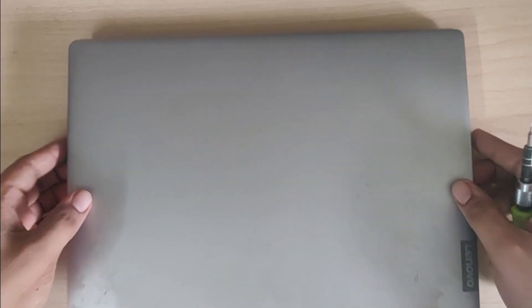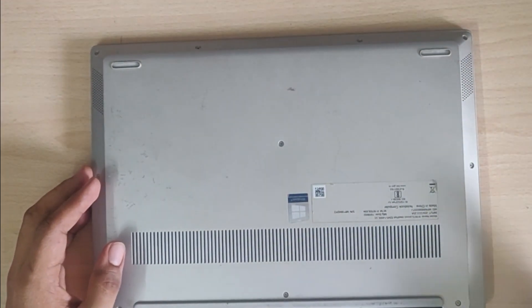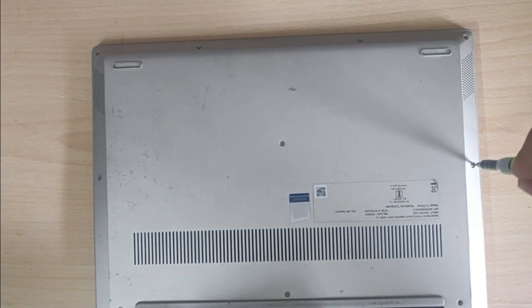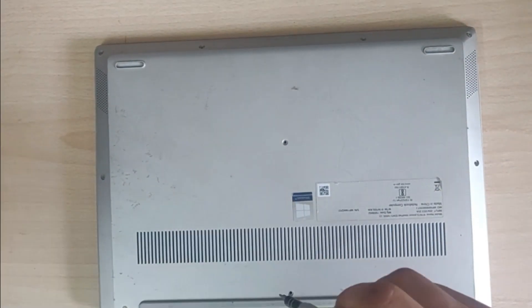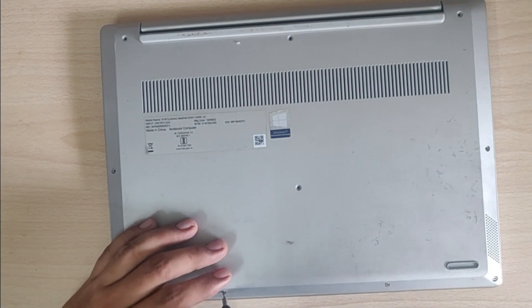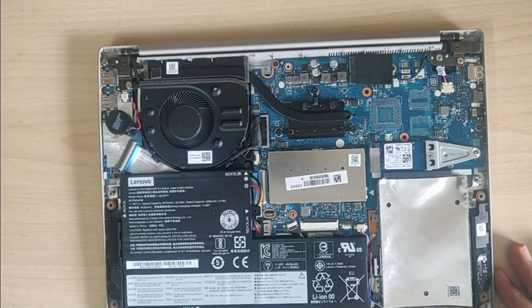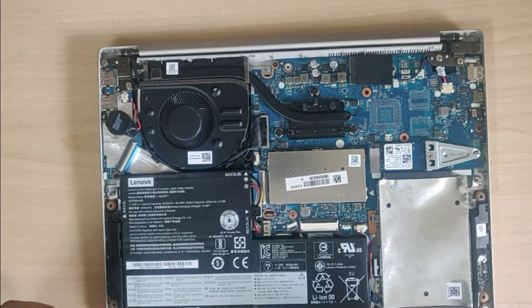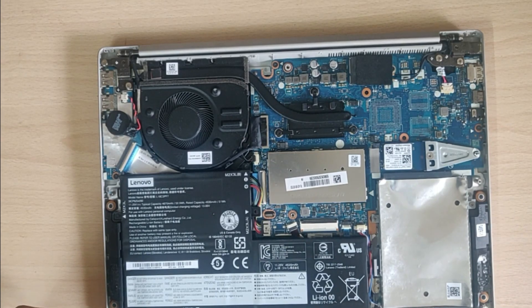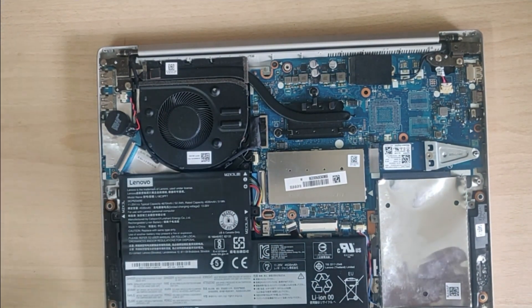Now I will be removing the back panel of my laptop. I will be removing the battery of this laptop because it is very important to make sure that there is no power running through the motherboard, so that we don't cause any short circuit while doing any repair work. It's best to remove the battery before starting any work.